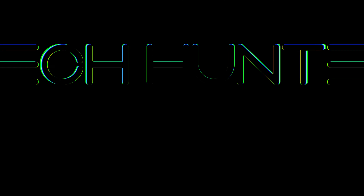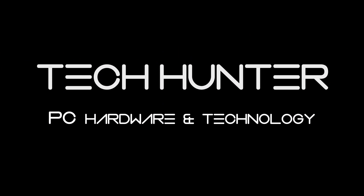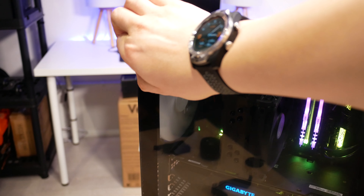This right here is the Antec P82 Flow. It's a $60-$70 case and about the same price in pounds in the UK. It comes with a tempered glass side panel, solid build quality, and has four 140mm fans included right out of the box. Let's throw some hardware in this thing and see just how well it performs.